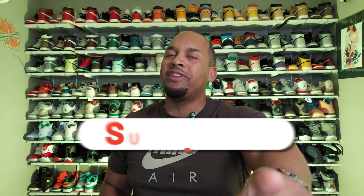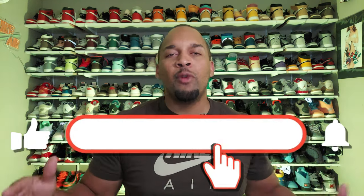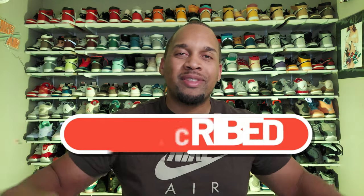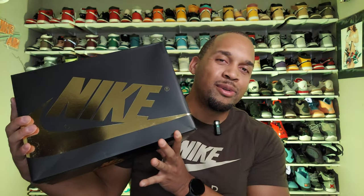Yo, what's going on, YouTube? How are we doing out there today, guys? We have another unboxing here on the channel. But before we get into it, please smash that like button for me. If you are new to the channel, welcome — hit that subscriber button and click that notification bell so you can be notified every time I drop one of these videos. But without further ado, let's go ahead and unbox these Jordan 1 Palominos.